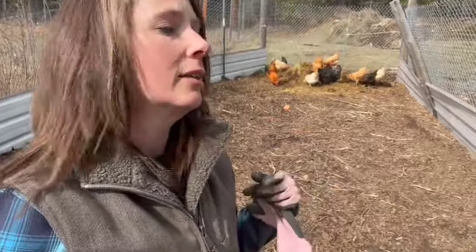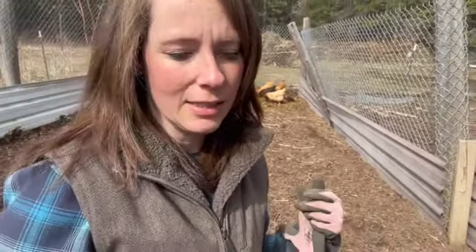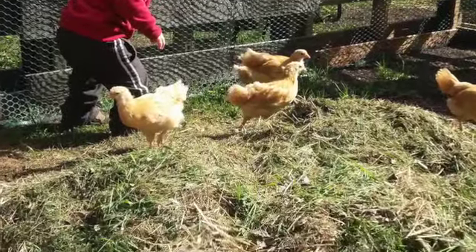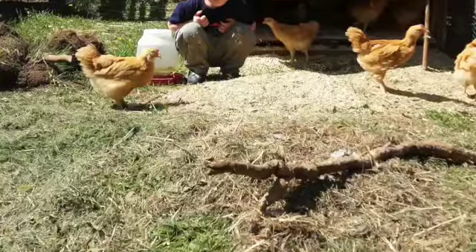We built this chicken run on an old existing road that ran kind of through this homestead, and we did that for a couple of reasons. Number one, we didn't need the road anymore. Number two, we really wanted to utilize the space and know exactly where our compost line was. This ground was so hard you could not get a shovel into it. So first we had the chickens back over here where our greenhouse is now, with the whole coop and run system on that side.